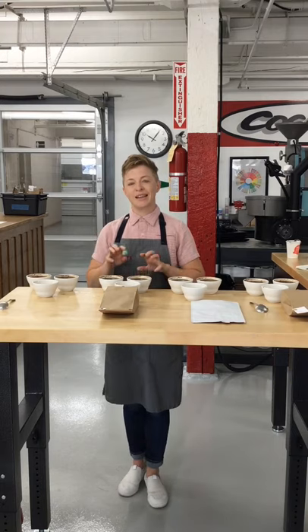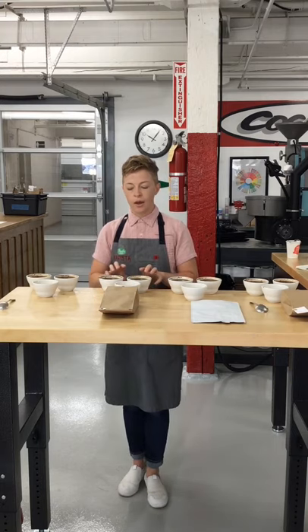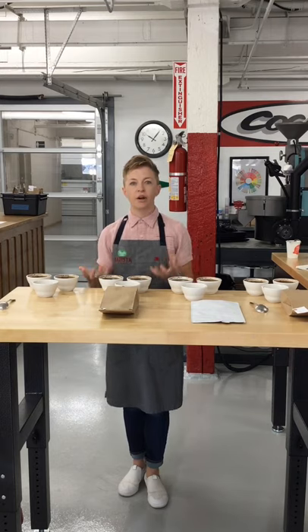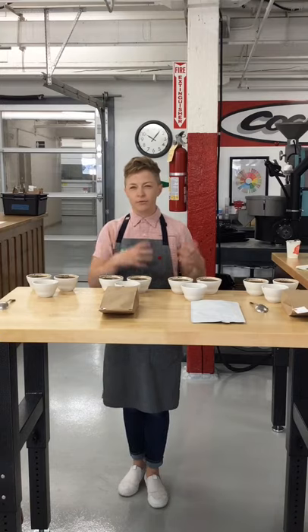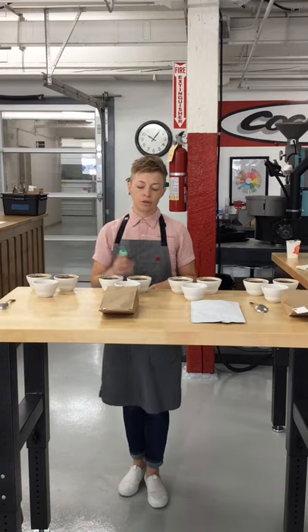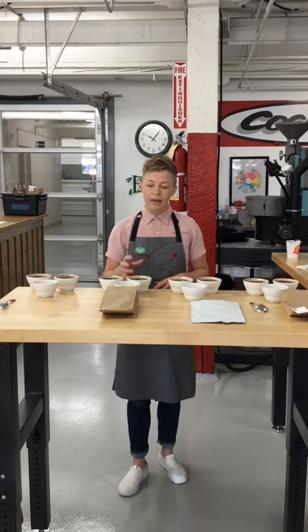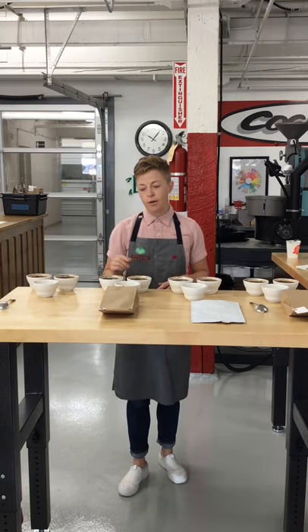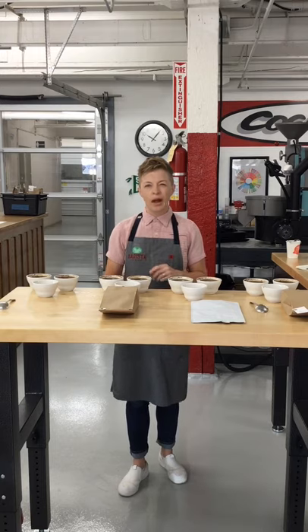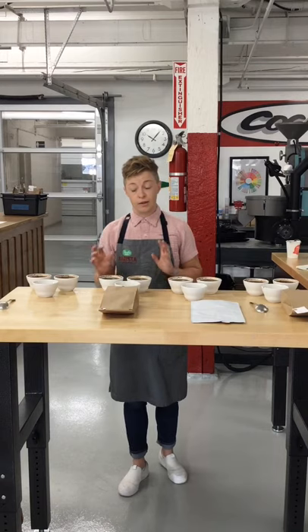For the natural, this is a classic natural Yirgacheffe. My note was 'fruit salad' — like a big bowl of fruit sitting out in the sun at a cookout or barbecue. All of those flavors are melding together. I'm getting a lot of melon, a lot of strawberry, a lot of grape, and a lot of marionberry, which is a region-specific dark berry kind of like a blackberry or mulberry, native to the Pacific Northwest. It's really delicious.